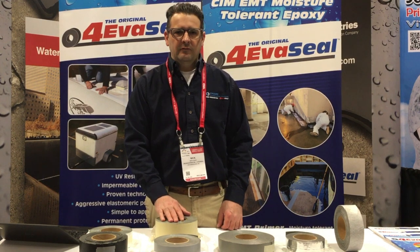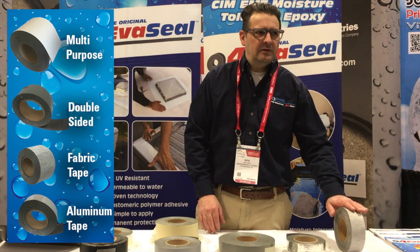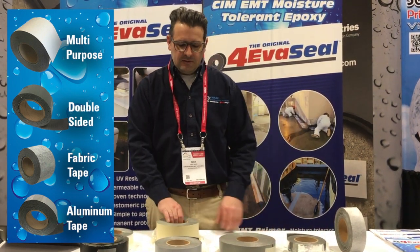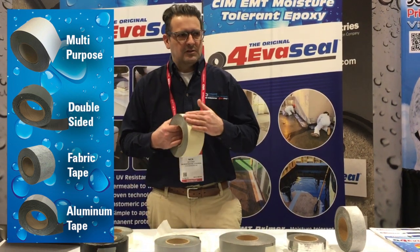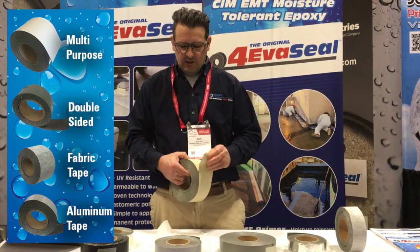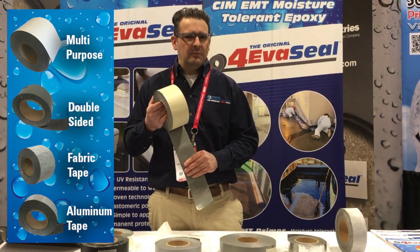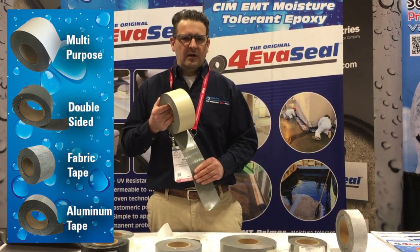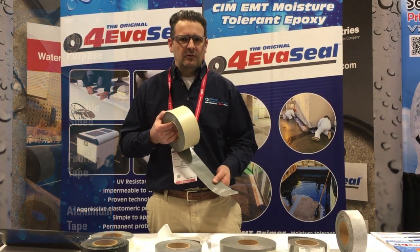Their products come in four different versions: a multi-purpose tape, a double-sided tape, fabric tape, and an aluminum tape. Basically all the ForeverSeal products are made up of three components. You've got the backing, which is the part that's left exposed after you install the tape. There is the adhesive — the gray colored material on the back side of the tape — that's the sticky part you press down on the surface. And on top of that adhesive is a release liner, which you peel off to expose the sticky adhesive.